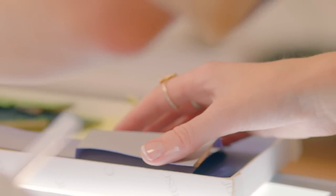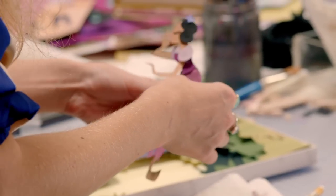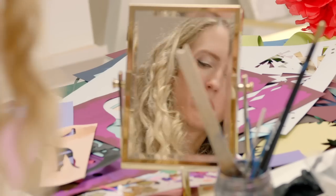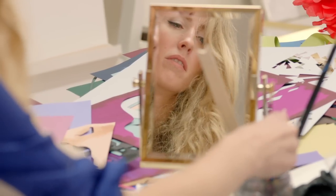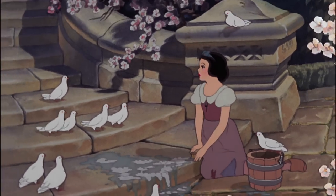I chose to work on The Wishing Well because I think that moment in the film really encapsulates Snow White's character and really showcases who she is — how she's sort of this ever hopeful, really just happy being, even when her circumstances may not be the best.